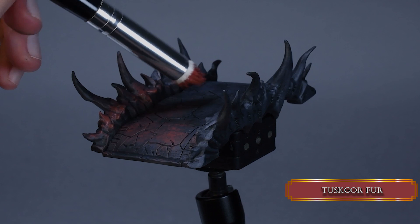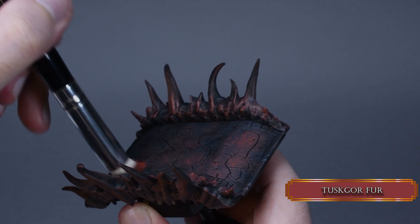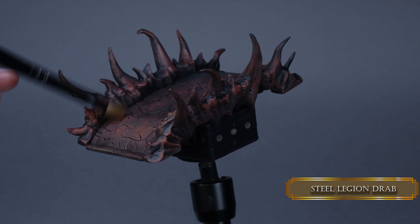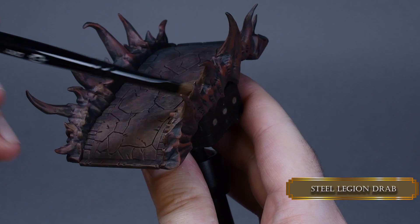This reddish tone brings out the evil more. I apply the paint the same way as the previous layer, but only cover 70% of the surface. We want to create the OSL effect here as well, so one side of the bridge will be more illuminated than the other. When we apply Steel Legion Drab, don't go all the way to the other side of the bridge — just about 60%, and only increase the opacity of the color on one side.